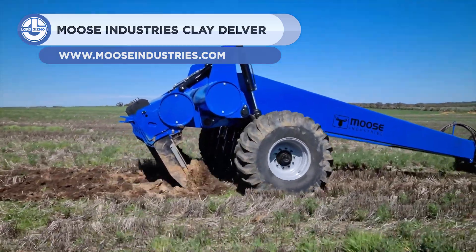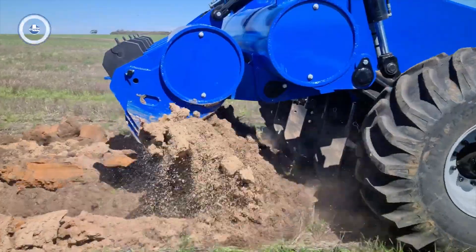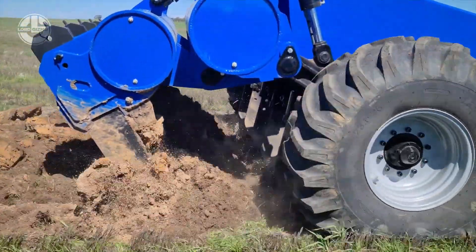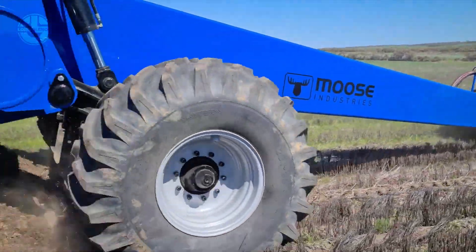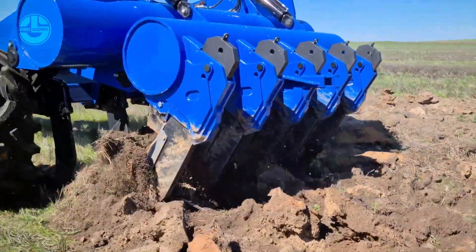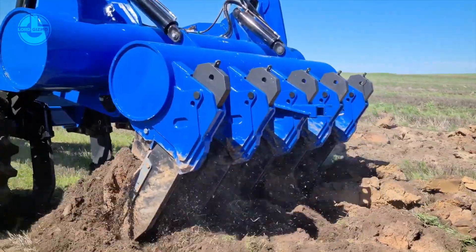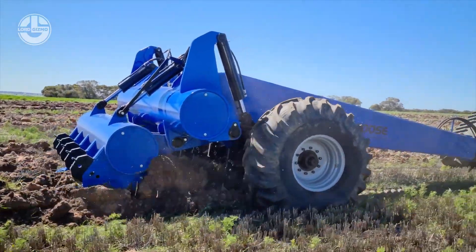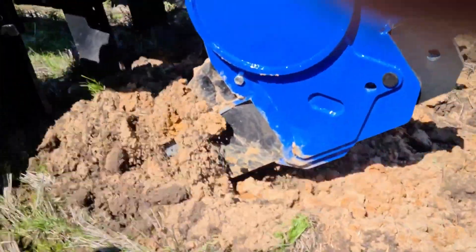The Clay Delver is a strong piece of machinery that can move and handle a lot of clay material in an efficient and effective manner. Its sturdy construction, including a sturdy frame and reinforced parts, ensures it can withstand even the harshest materials and environmental factors. Large amounts of clay can be moved by the machine at once thanks to its strong engine and heavy-duty gearbox. It also has a number of attachments, including buckets and scrapers, that can be used to spread and level clay material as well as load and unload it.